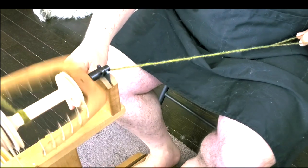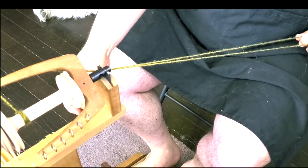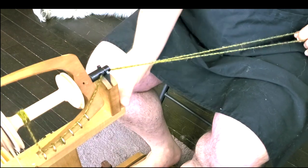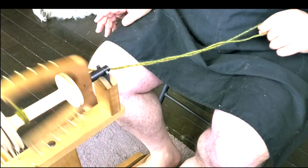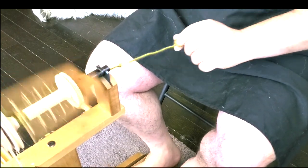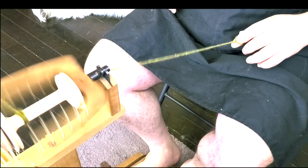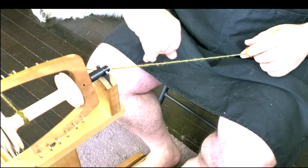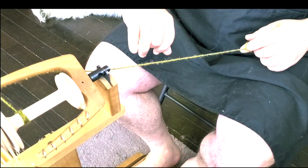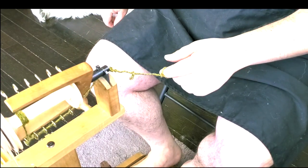Now I'm adding some tension and checking whether it's right. My goal is to get the yarn to feed into the bobbin. Now it's going in and coming back out — it's still releasing a lot of yarn before drawing it in. I need to check whether it has too much twist or just not enough tension.